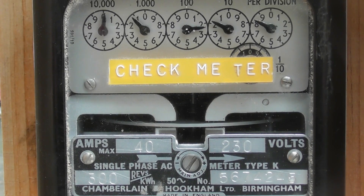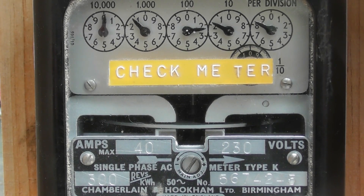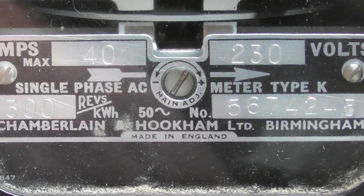Here we have a Chamberlain and Hookum meter made in Birmingham, United Kingdom. Meter was built in 1956. The disc constant is 300 revolutions per kilowatt hour. Meter is rated at 40 ampere maximum for a supply voltage of 230 volts.